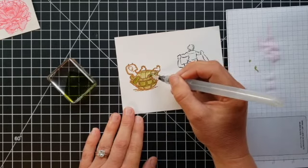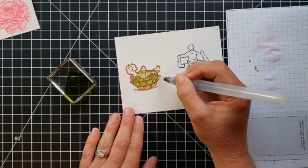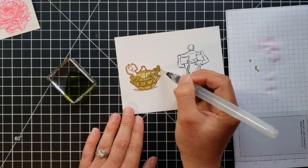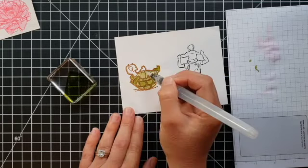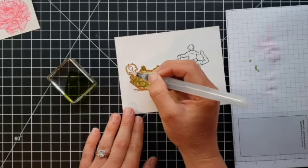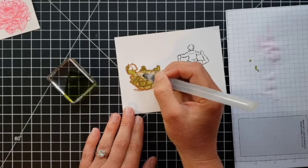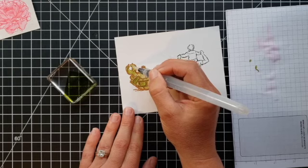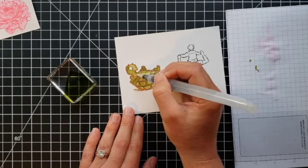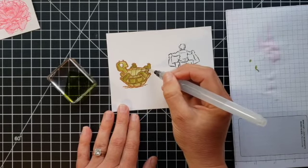This is the adorable turtle from the 'Back on Your Feet' stamp set — I absolutely love him, and the giraffe and the sloth in this set, and they have the most adorable sayings as well. I'll get him colored here real quick. I stamped the man-and-boy image in both brown and black to give you an idea of the difference in your end result depending on which color you choose to stamp with.